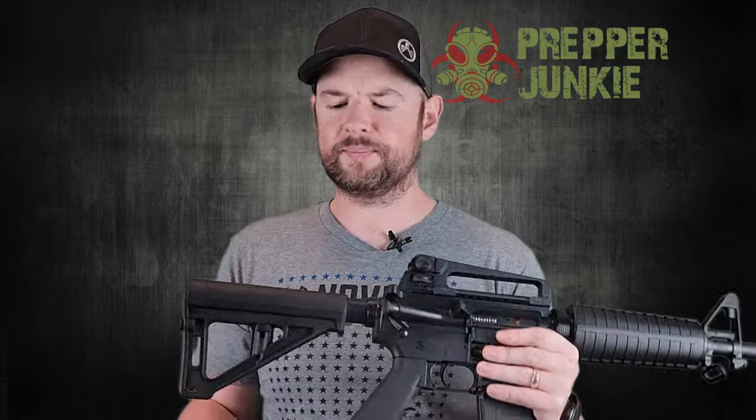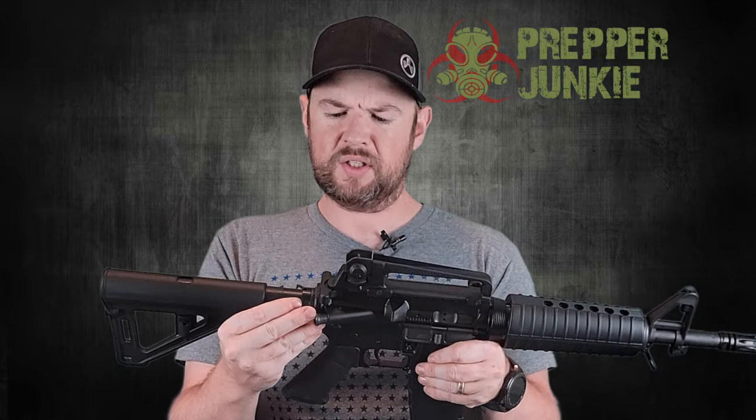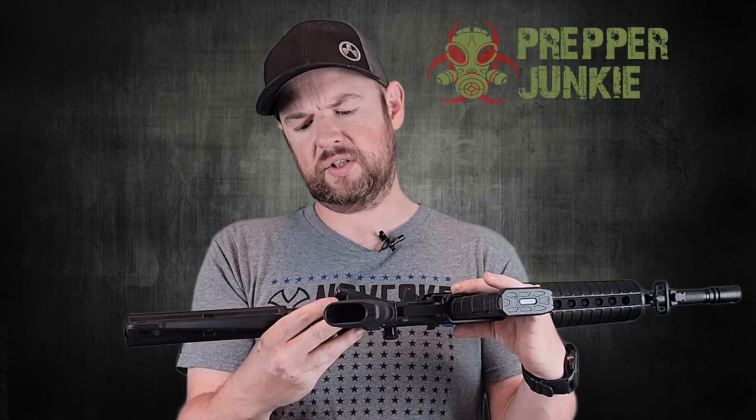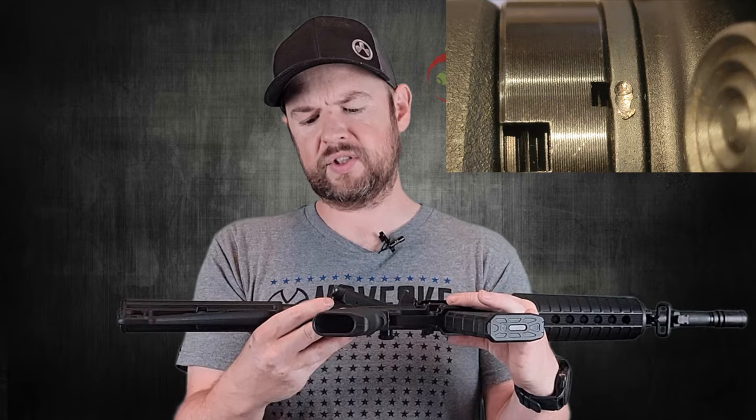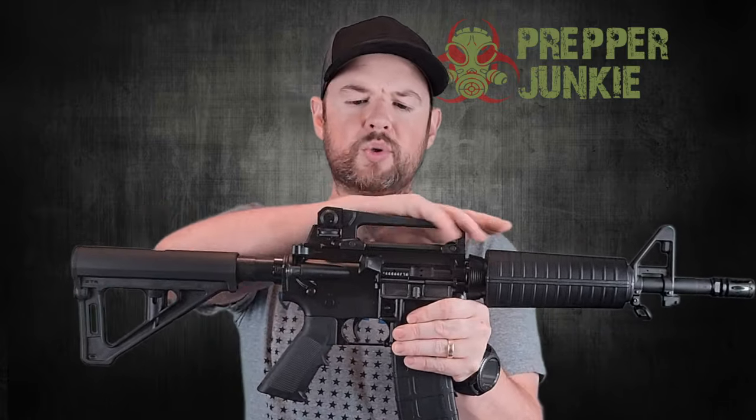There's no padding on it. Moving down, we have a mil-spec buffer tube, and it has been staked — one staking is done really well and the second is not done so well. I'll throw a picture in so you can see that close up. PSA does double-stake all their castle nuts nowadays. It comes with a standard M4 charging handle.